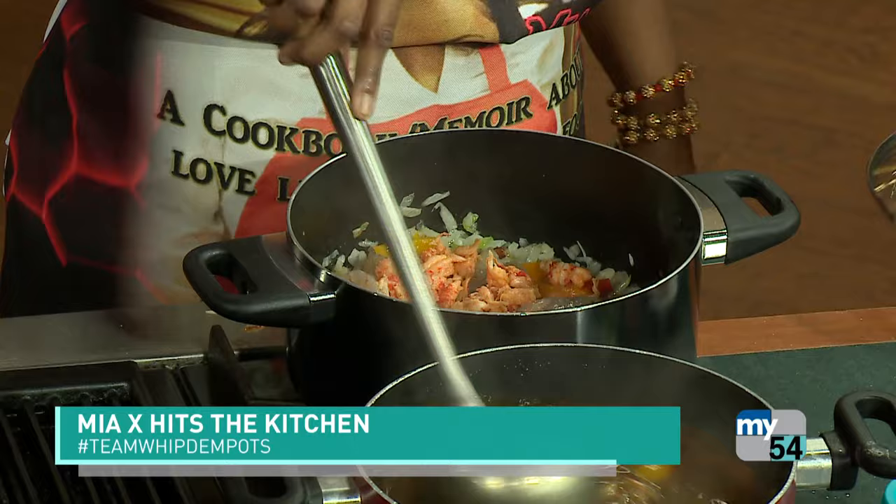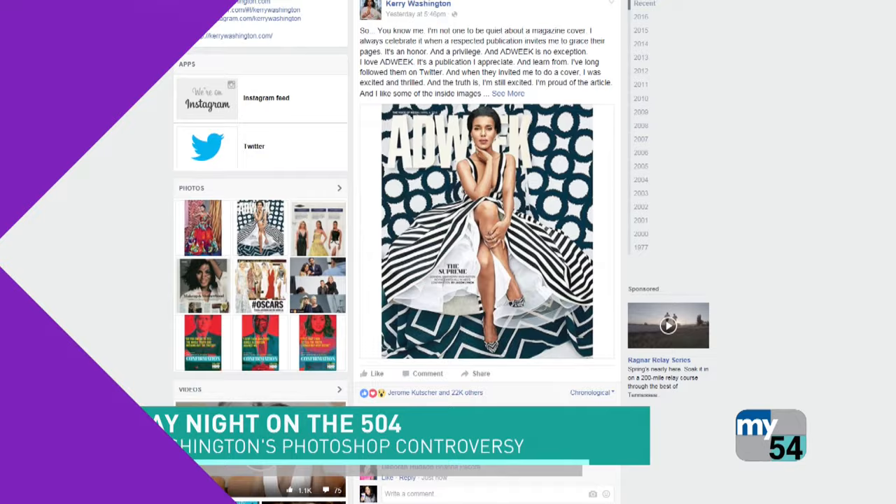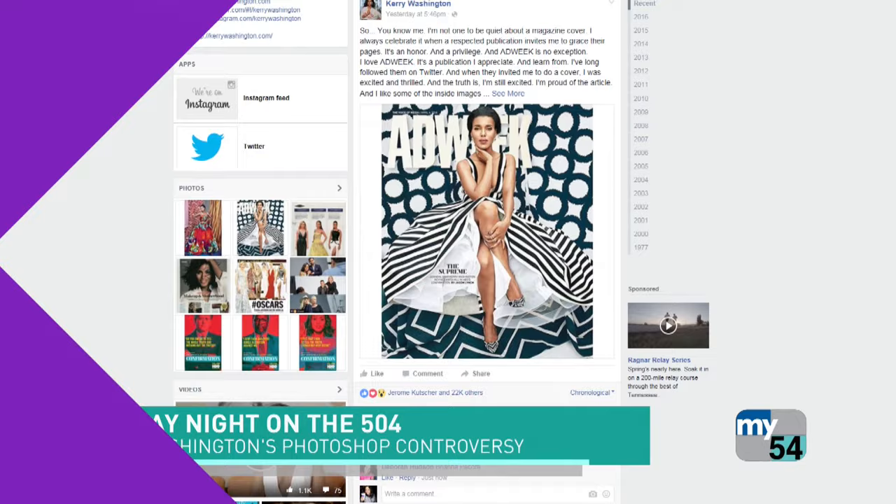One actress is talking about how hard it is to be pretty in Hollywood, and then we've got Kerry Washington who is upset about some major photoshopping on a recent magazine cover — we'll talk about that on Monday. But tonight Mia X is sticking with us — we've got game time, stay with us.